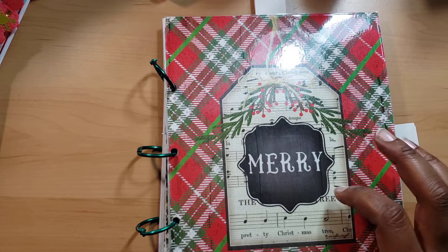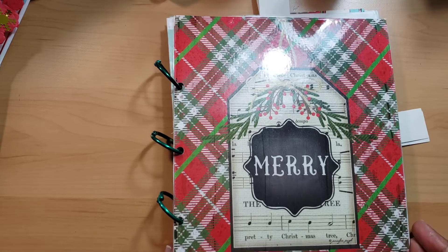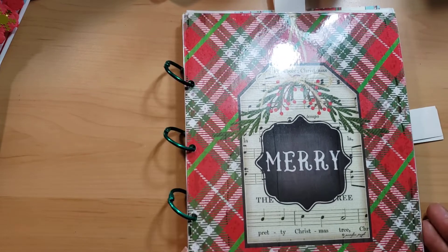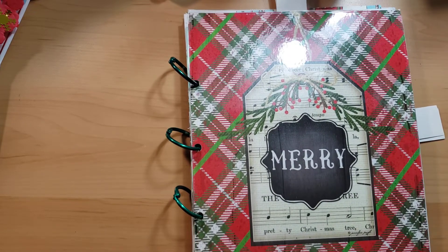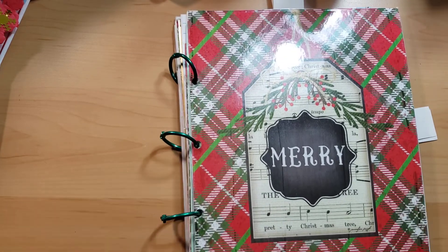I want to give you full disclosure — I started working on this last 2019, like October, November time frame, and I just never got a chance to finish it. So we're finishing it now. All I really need to do is finish this portion up and put the binder rings on.